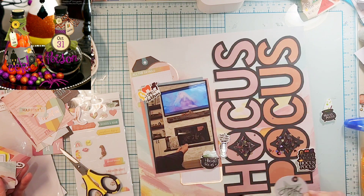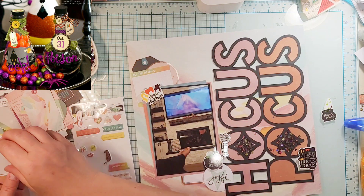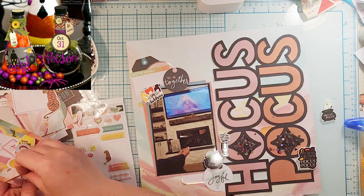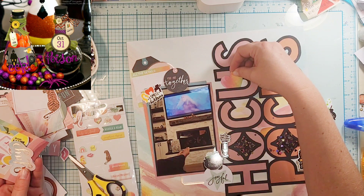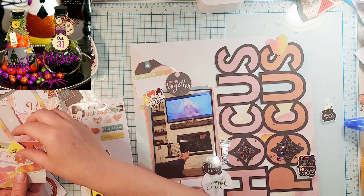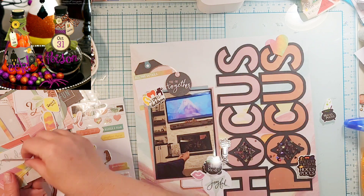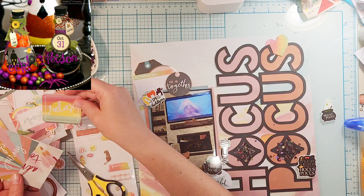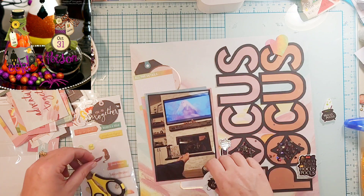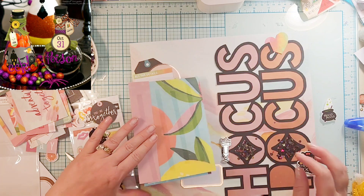I dug through the ephemera and the stickers. I have a couple of stickers up at the top — one is a journaling spot that says 'All the Details.' The details are going to go down at the bottom where I have another sticker that's like a label sticker. I have a die-cut piece that says 'You and Me Together' because it was just my husband and I. From the cut-apart sheet I did a tag, and then I have another sticker.